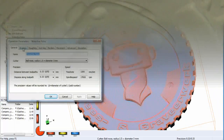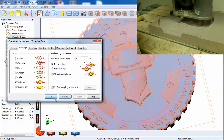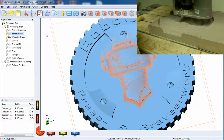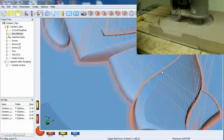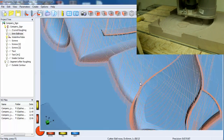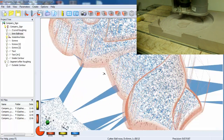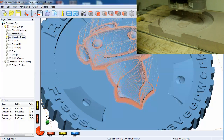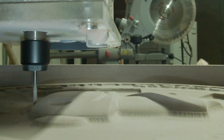We did this with the 3mm ball nose cutter, and this time we used a waterline strategy. This way we could clean the edges — the edges of all the vertical walls — a little bit better. Here you can see a close-up of the waterline strategy.